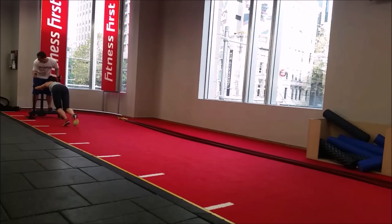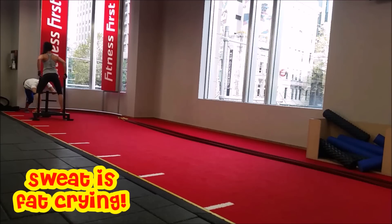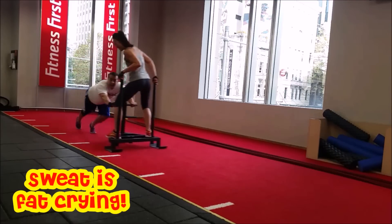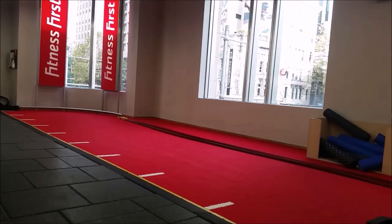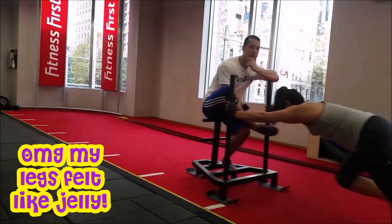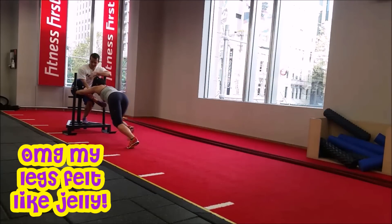This is some footage of me training on the sled at the gym with my husband. This is a great strength exercise for your legs and bum and is guaranteed to get your heart rate up. My husband weighs about 85 kilograms, which is about 185 pounds, so it's not an easy task pushing the sled with him on it — but if the exercise is too easy, there's no point, right?